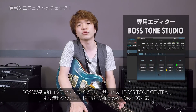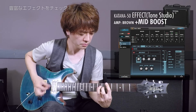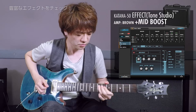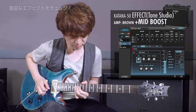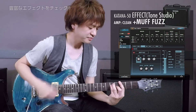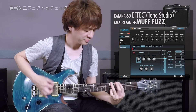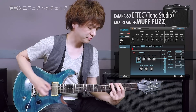エフェクトですけれども、専用のトーンスタジオというエディターがあって、これを使うと合計55種類のエフェクトから好きなものをインストールして使うことができるんですね。トーンスタジオで使用できるエフェクトをいくつか紹介したいと思います。